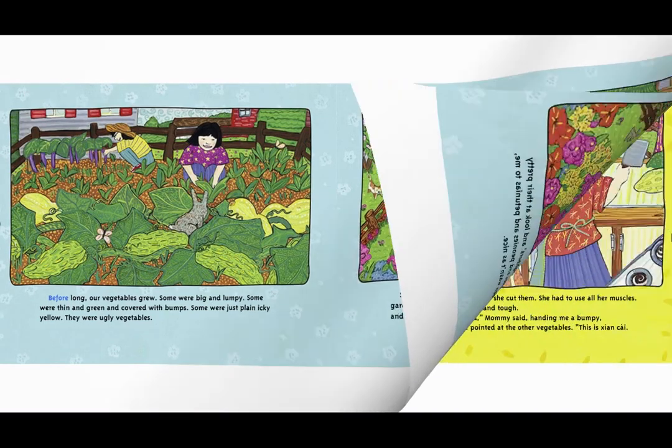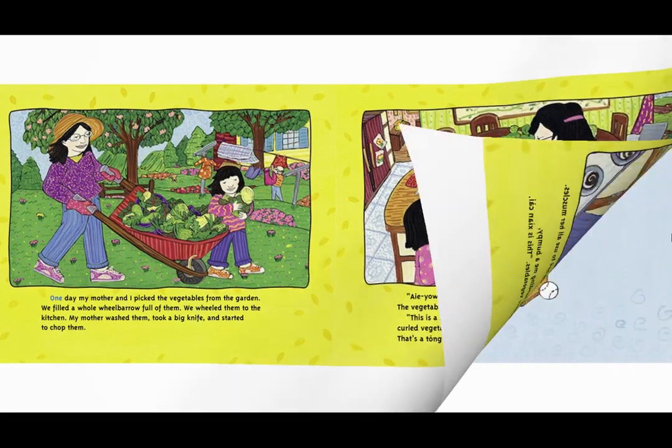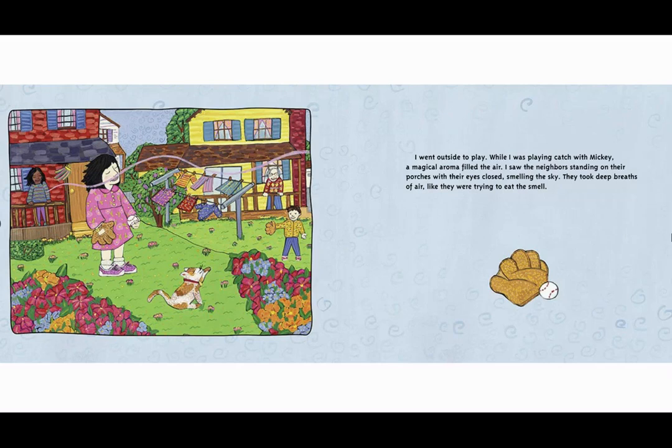One day my mother and I picked the vegetables from the garden. We filled a whole wheelbarrow full of them. We wheeled them to the kitchen. My mother washed them, took a big knife and started to chop them. 'Oh!' she said when she cut them — she had to use all her muscles. The vegetables were hard and tough. 'This is a shao huang gua,' Mommy said, handing me a bumpy curled vegetable. She pointed at the other vegetables. 'This is a shenzai. That's a tonghow.'